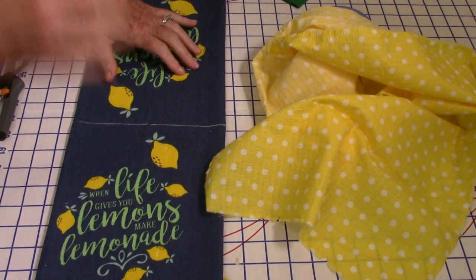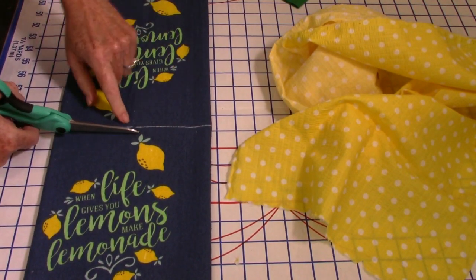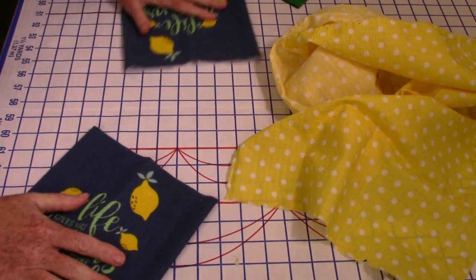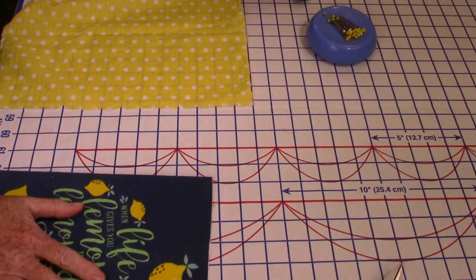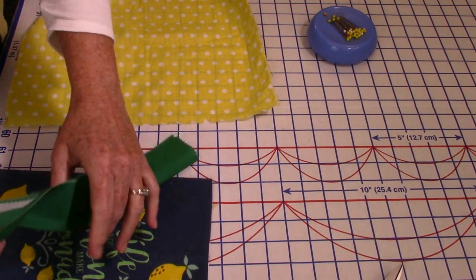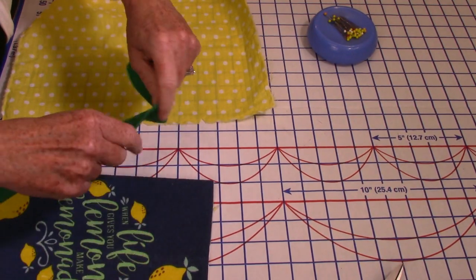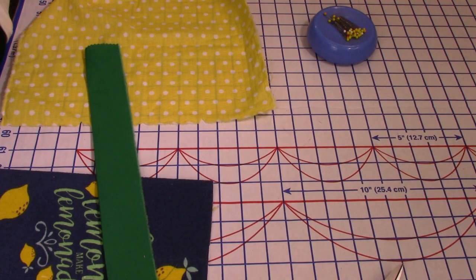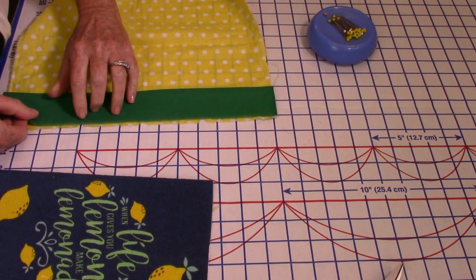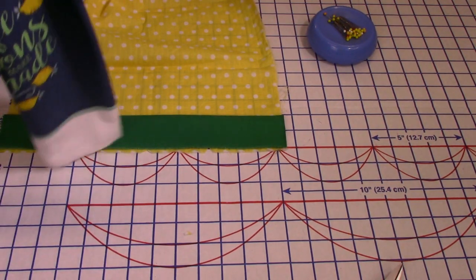Now I have three notches here. I need to cut my towel in half — I pressed it because it was pretty wrinkly, found the half, and I actually put the half in between these little parts. It's close enough. I'm going to cut this in half so I have two halves. Before laying it here I'm going to put the band on: the band is 13 inches long, cut four inches wide, then pressed in half. I put a fusible Pellon interfacing inside so it doesn't get wrinkly after washing.